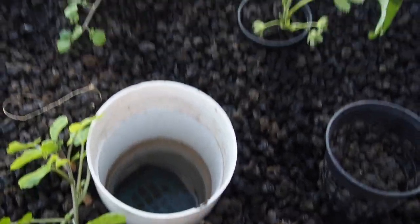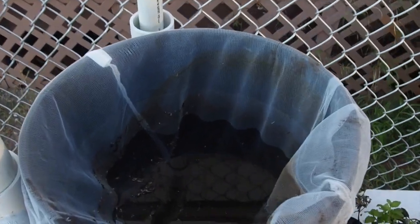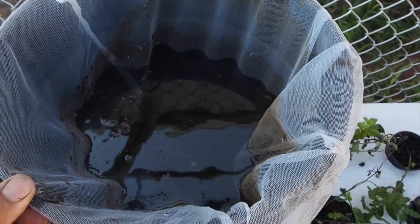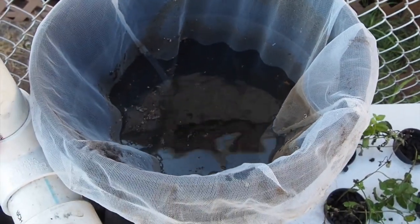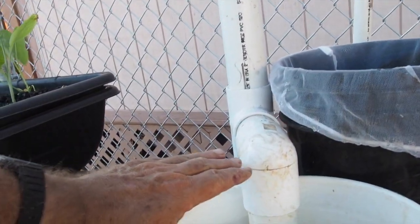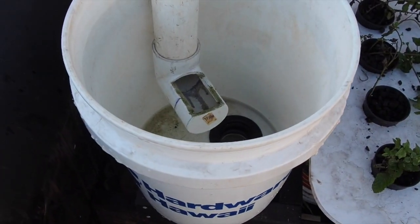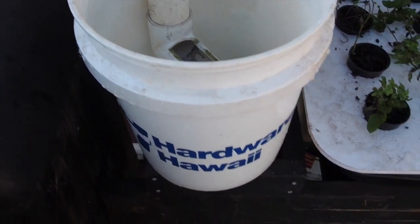When it exits, it drains out through the drains here, which are connected to this black bucket. The black bucket has worm castings in a net sack on the side. The water comes up in here until it hits the overflow level, then flows to the next stage.